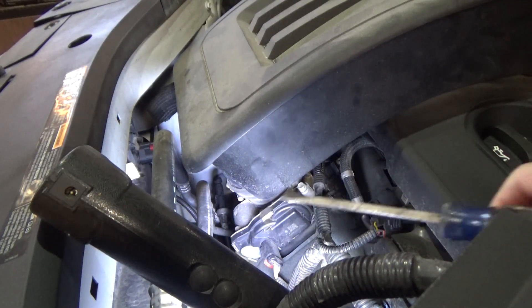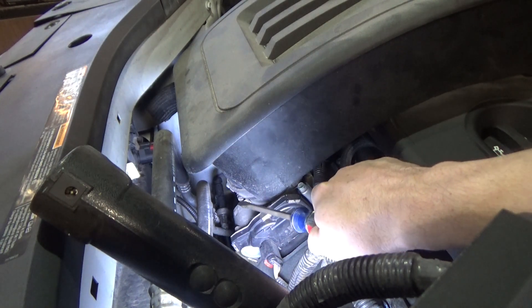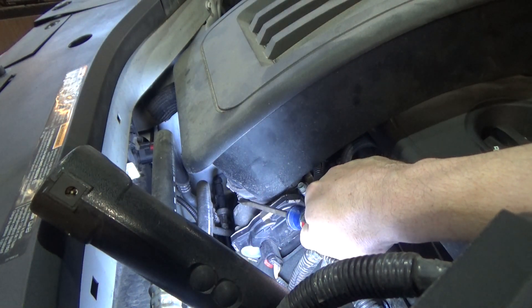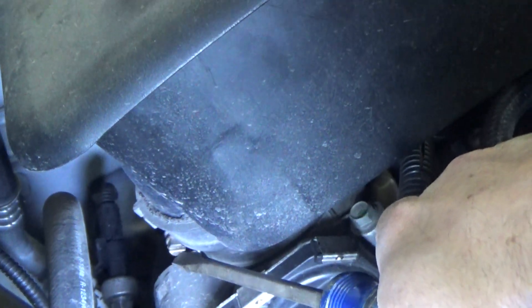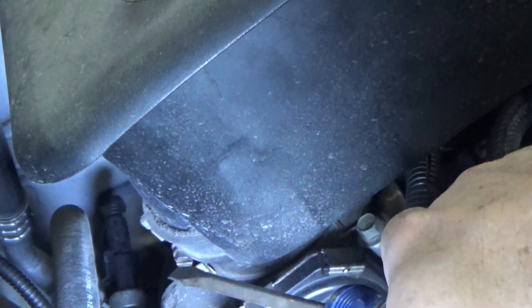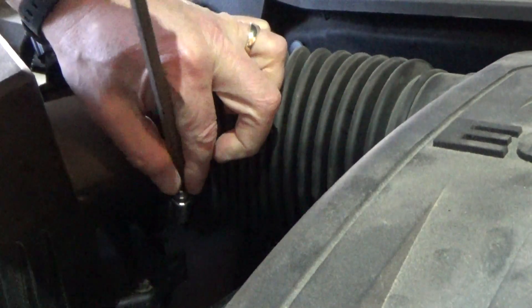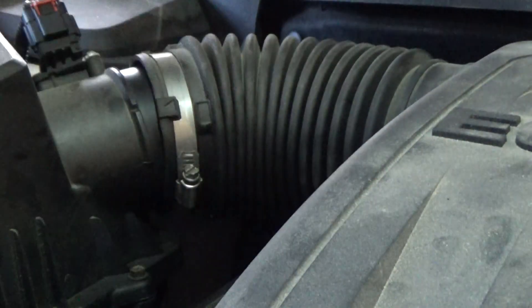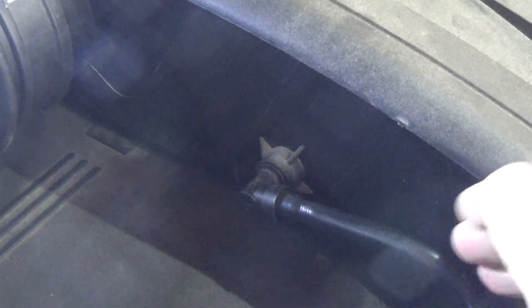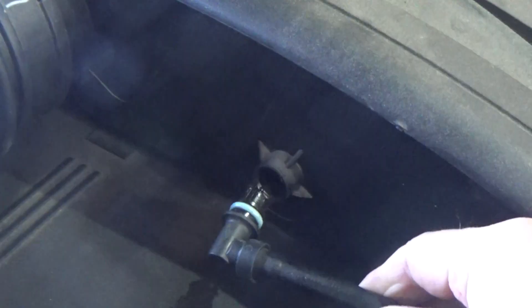Showing the removal of this clamp is kind of tough because the camera doesn't really fit down in there, but the loosening screw for it is right there. We're just going to take a flat screwdriver and loosen that up. We've got this clamp here — it's not necessary to remove it, we're just going to loosen it up. Let's give that a wiggle. Now I'm just going to grab a hold of it and give this a gentle tug and that'll come right out.